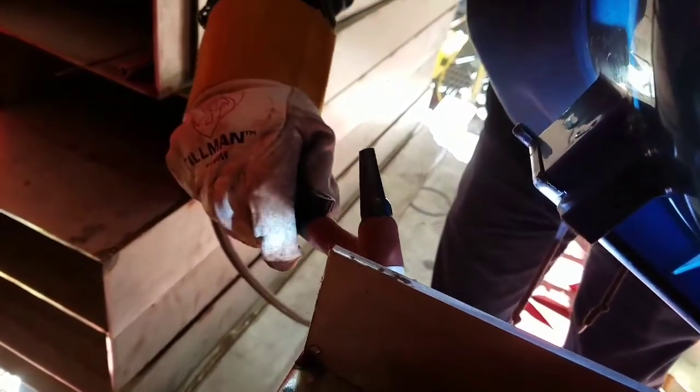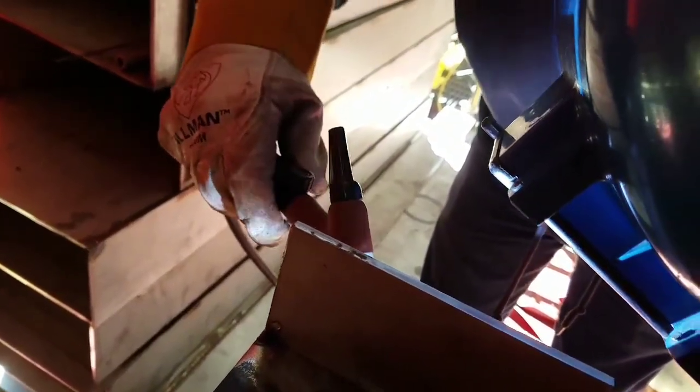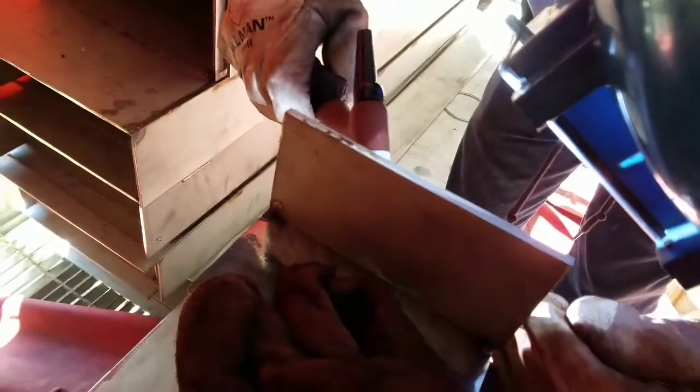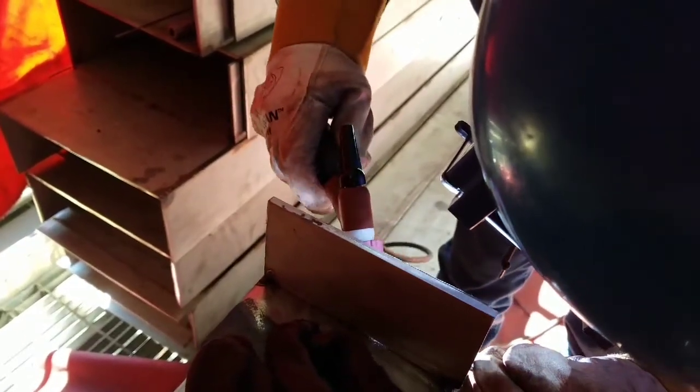We're gonna use 1/8 309 wire, using the Miller XMT welding machine, and we're walking the cup — taking it for a walk to the park. My friend Pedro here has been doing tack welding for about ten years, so he's pretty good. He's running a couple of beads for me on this video.